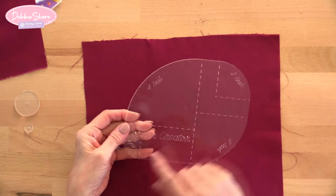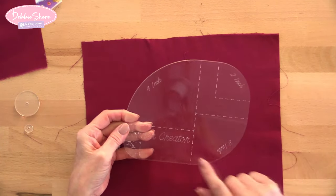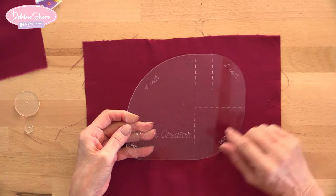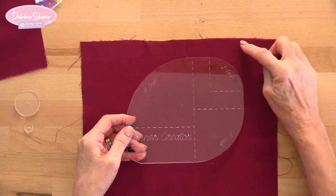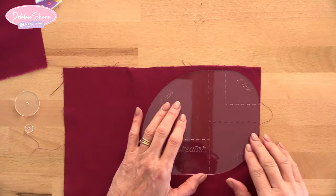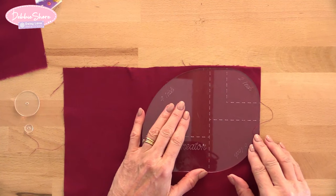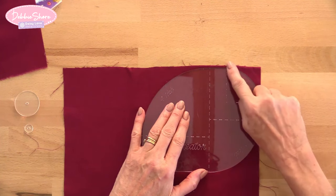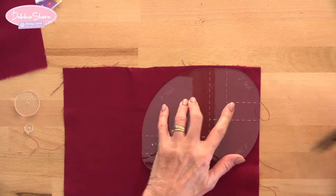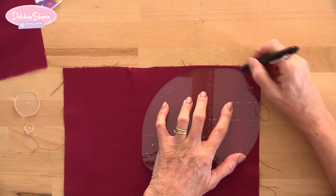You've got your one inch, two inch, three inch, and four inch quarter circles on here. So if I wanted to round off the corner of my project — no matter what it is — by the two inch circle template, I take the two inch mark on here, line the dashed lines up with the right angle of the fabric, and draw around this.